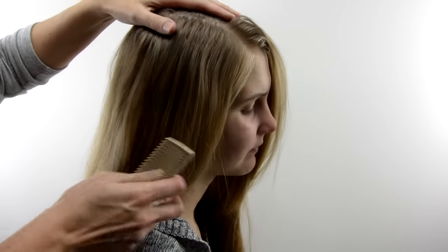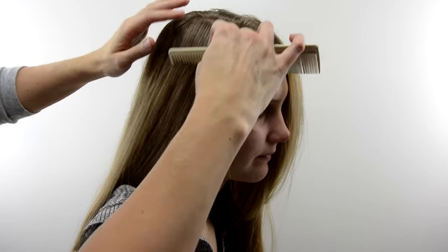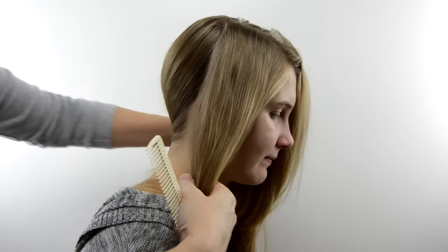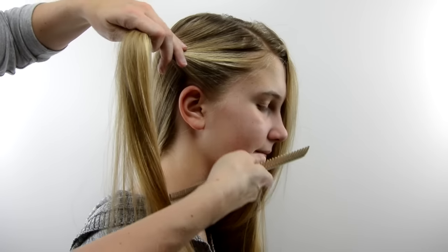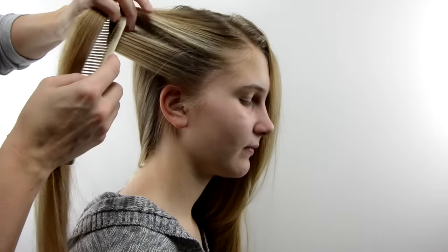This begins with making an off-center part on the right, and then I will part her hair down to the ear on the right and just move the rest of the hair out of the way. Then you're going to divide out a section of hair just above the right ear.